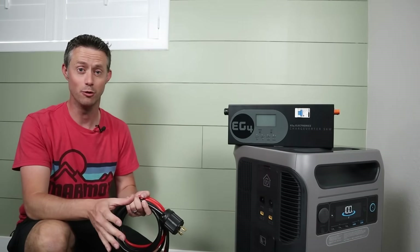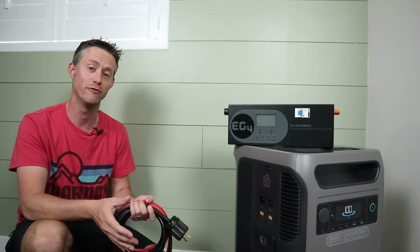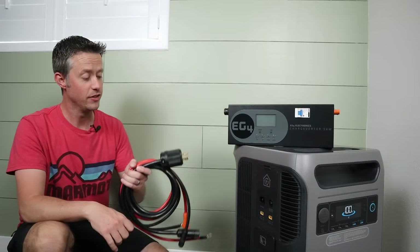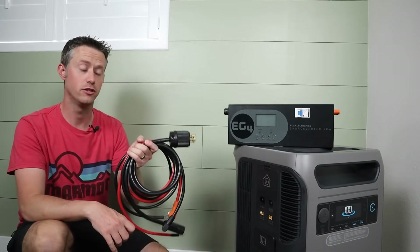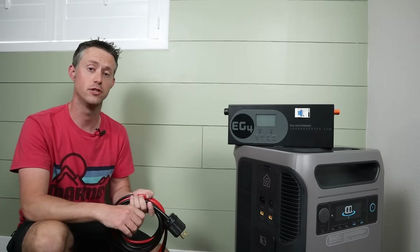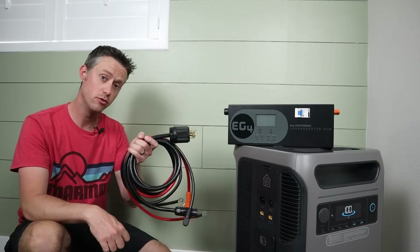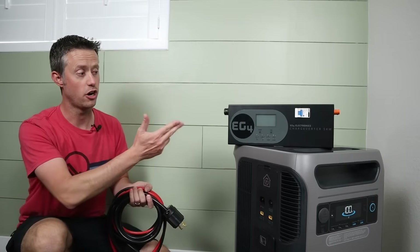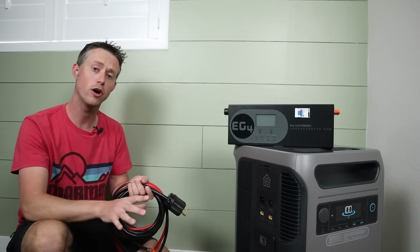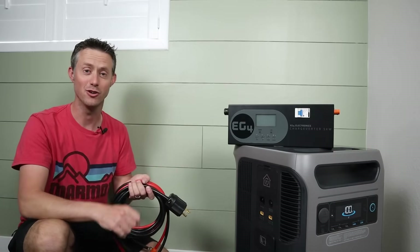This is not a sponsored video because I didn't even know if this was going to work when I originally purchased the EG4 charge inverter — but it does work. This comes with cabling for 240-volt input and to connect directly to a 48-volt battery. There will be a few modifications to this wiring to get it to charge off 120 volts and to connect to the Anker F3800, but I'll walk you through that here in a couple minutes. First, let's hook it up and show you how it works.